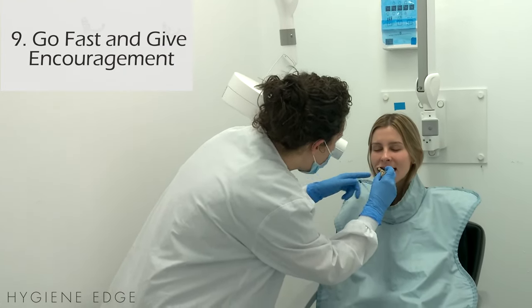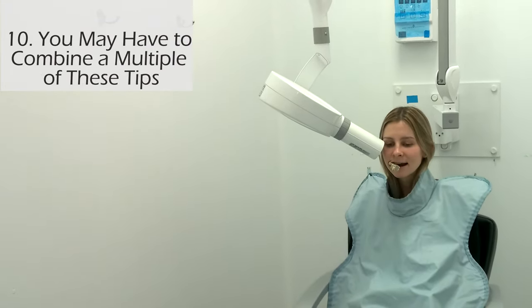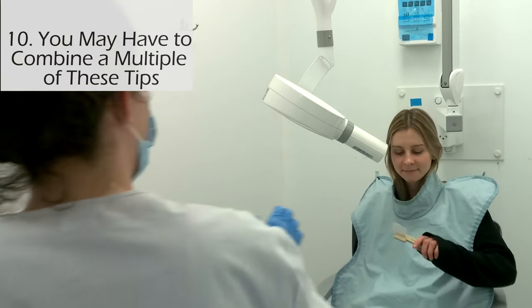And remember, you're going to have to go fast and give your patient lots of encouragement. And last but not least, you may have to try all of these things.